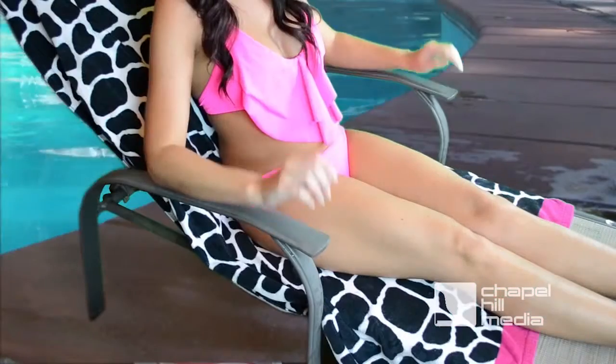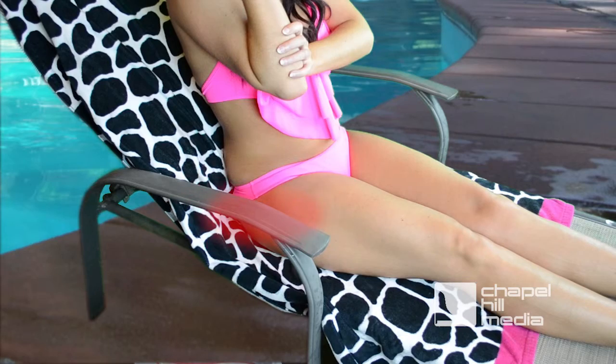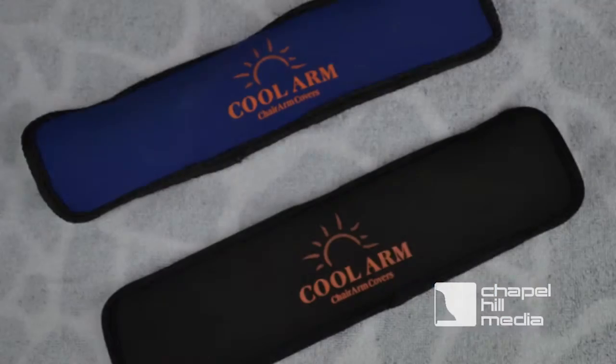You love to sit outdoors on a sunny day, but ouch! The armrests on your chair can get painfully hot. That's no longer a problem with CoolArm.